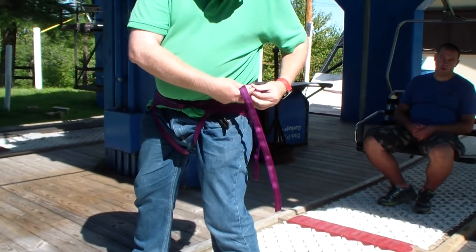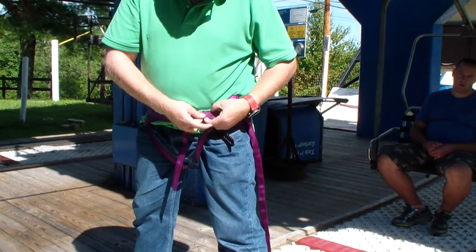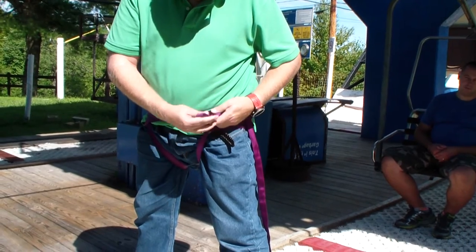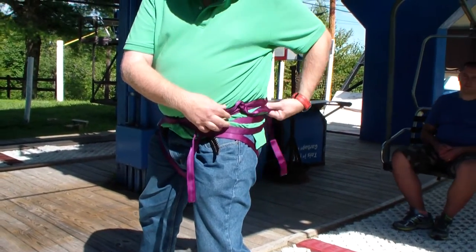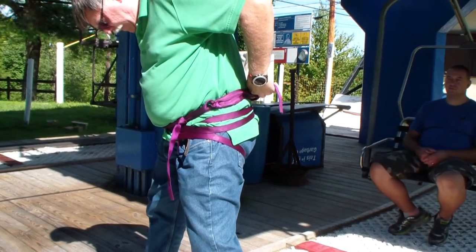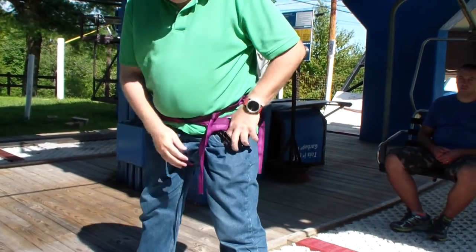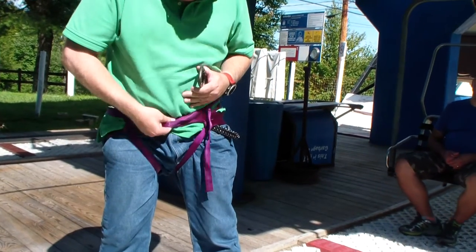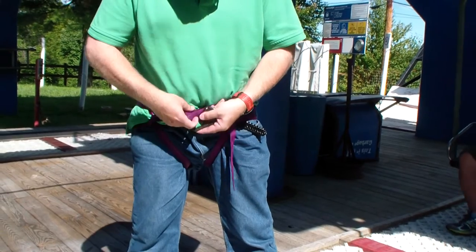Then we're also going to knot the ends, and knot the other end. Lastly, with reference to the carabiner, we want to attach it to all the lines in front so that we're connected.